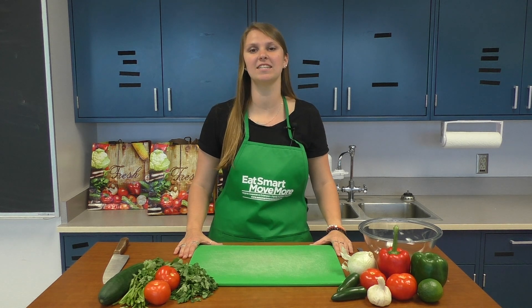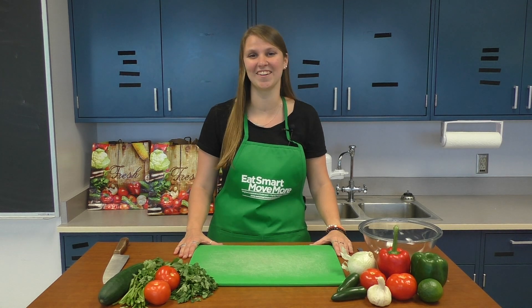Hi, I'm Haley Tate, a dietetics student at Virginia Tech. Are you looking for tasty, budget-friendly snack ideas for your family? If so, salsa is a great option for adding fruits and vegetables to your snacks. Let's get started.